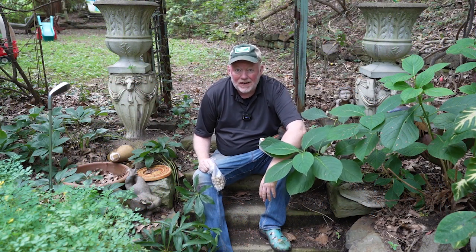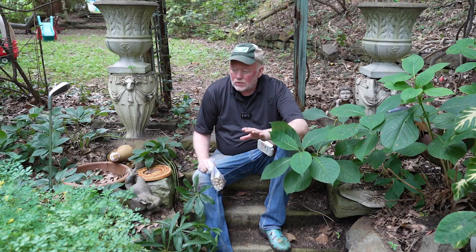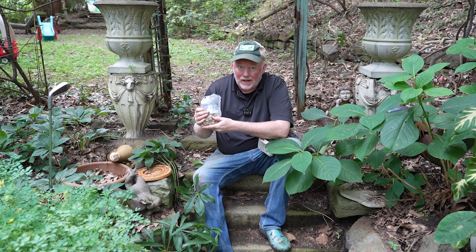Welcome garden friends! Thanks for taking a little bit of time away from your garden to come see mine today. One of my favorite jobs starts right now and goes all the way until the ground freezes — and it's planting bulbs. Got some really cool things to show you today.